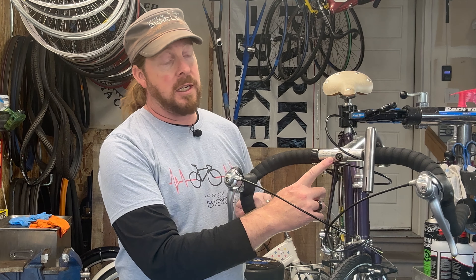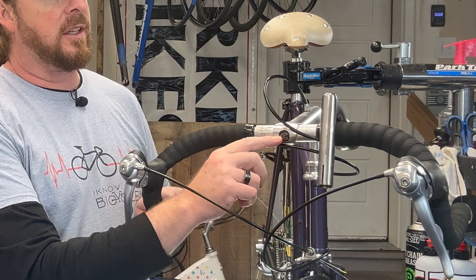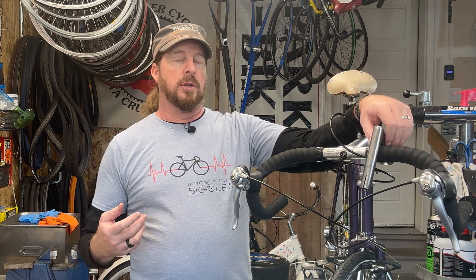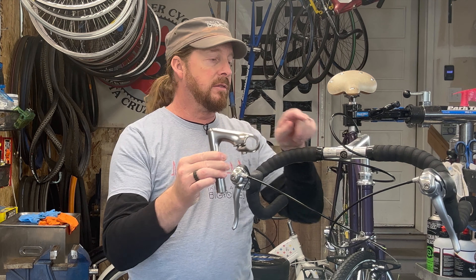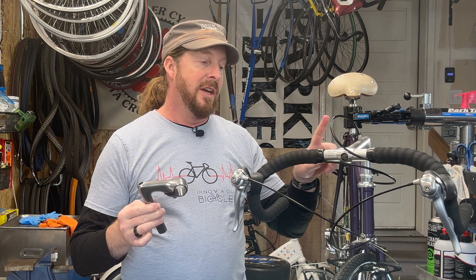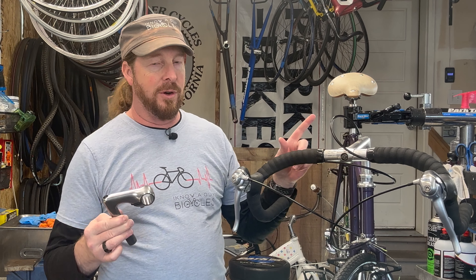Welcome back to I Know A Guy Bicycles - hanging with the guy on this whole bike series. I'm Justin, the guy. We had a little snafu on this particular classic Zunow. The reason being is when you work on something that's vintage, you just come across these little hang-ups. The hang-up on this one is the stem right here - we have a nice little crack that goes all the way through. Yes, the stem needs to be replaced.